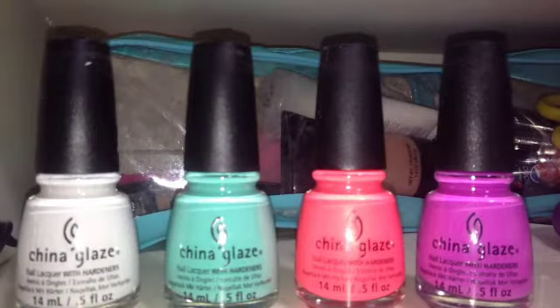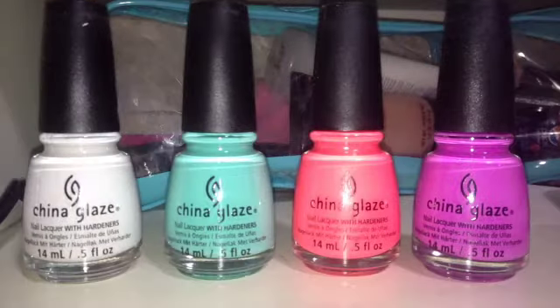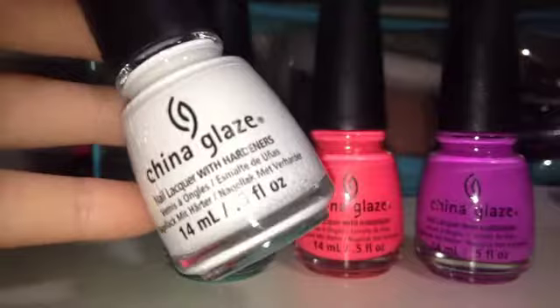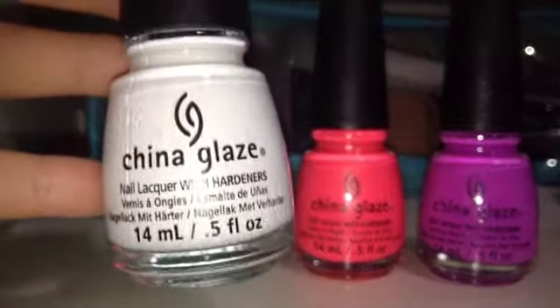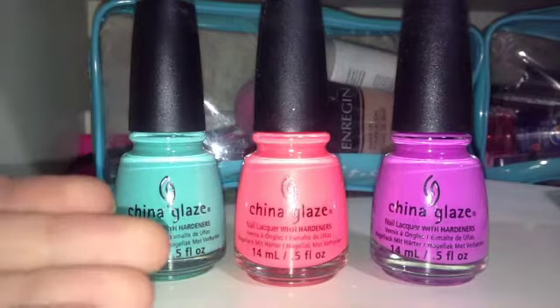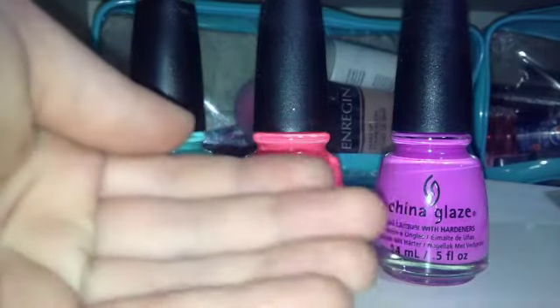Here are all the nail polishes out of the box. Now I'm going to be showing you the swatches for each polish. I think it's pretty self-explanatory on what the white is going to look like, so I'm not going to swatch this one. But I will be swatching Two Yacht to Handle, Pink Plumeria, and That's Shore Bright.